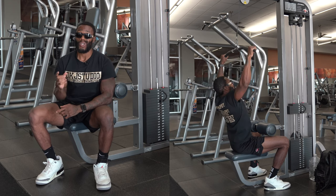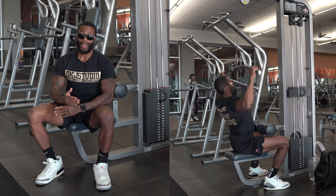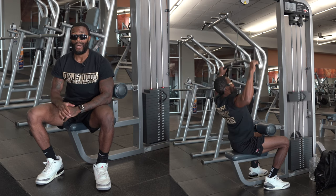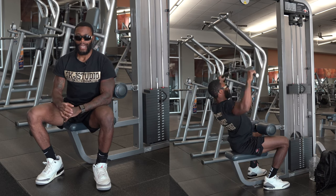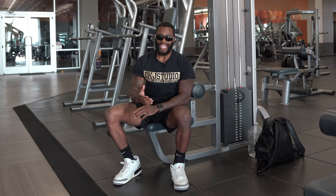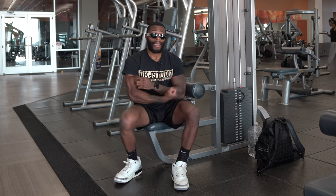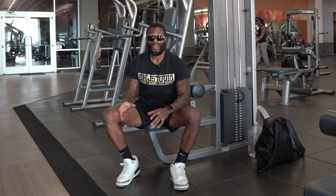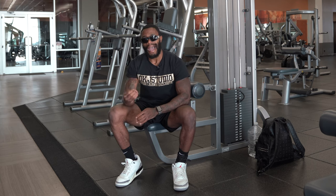For those who aren't able to focus on lat engagement, make sure you're incorporating the assisted machine pull-ups. I can crank out a lot of weight on weighted pull-ups, but there's no better lat contraction than what I experience on assisted weighted pull-up machines. I don't know why people avoid this — I'm giving you free game. I've been training since 2009, this is currently 2023. The game I'm giving you is from a highly trained professional, not just somebody doing this to do it. Training is my full-time job.